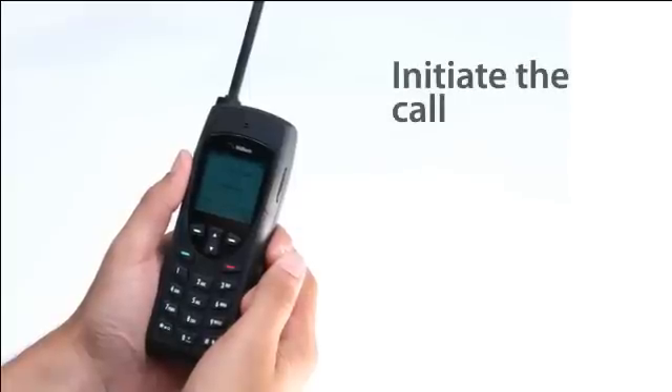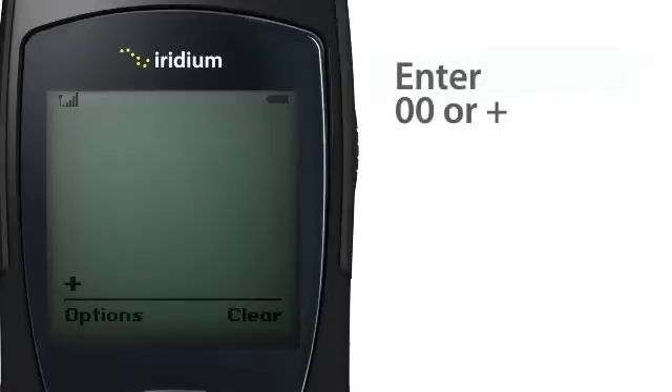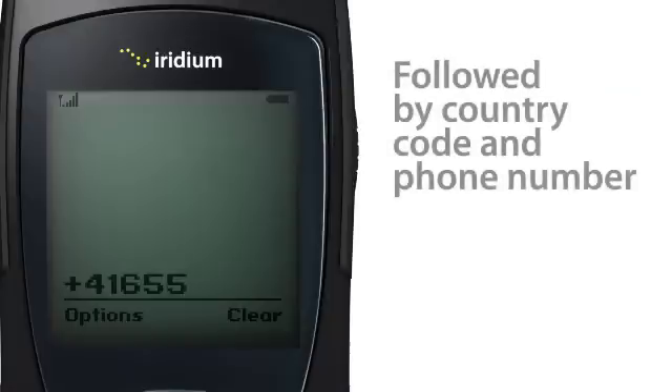No matter where you are, dial as you might an international call. Enter double zero or the plus symbol by pressing and holding the zero, followed by the country code and phone number. Ensure you have an open view of the sky and press the green key to initiate the call.